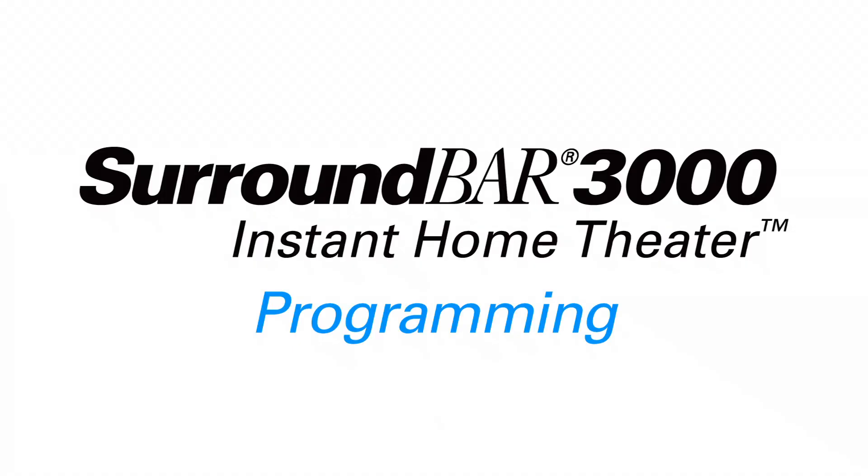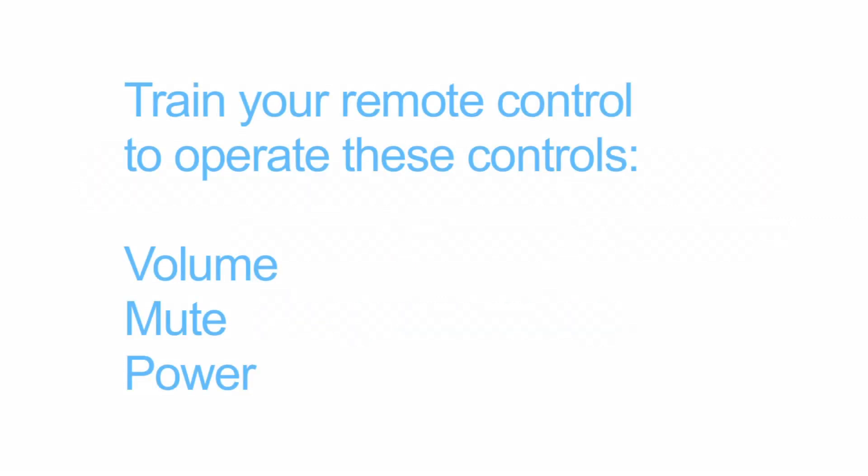Now that we have successfully connected the Surround Bar 3000, we can now train your remote control to operate the volume, mute, and power controls.